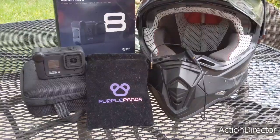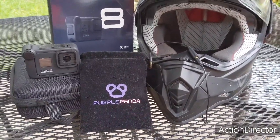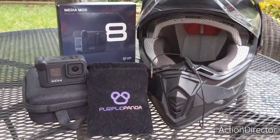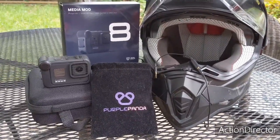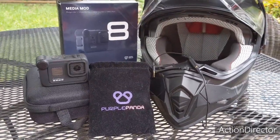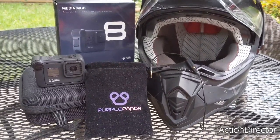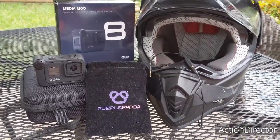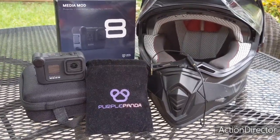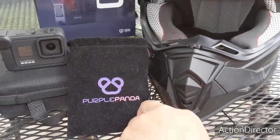I also purchased the Purple Panda lavalier mic, which pretty much saved my audio. All the other mics I had before had very bad audio — the wind noise was horrendous, clipping all over the place. I got the Purple Panda mic for around 30 bucks. It comes with all sorts of adapters for different cameras, different phones, extensions — just a ton of accessories with that little mic.